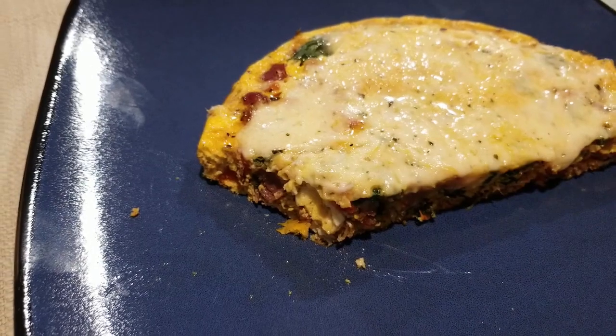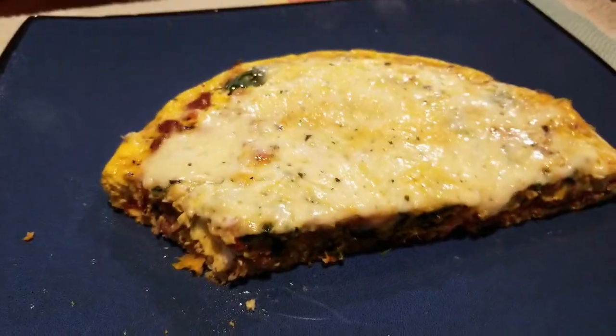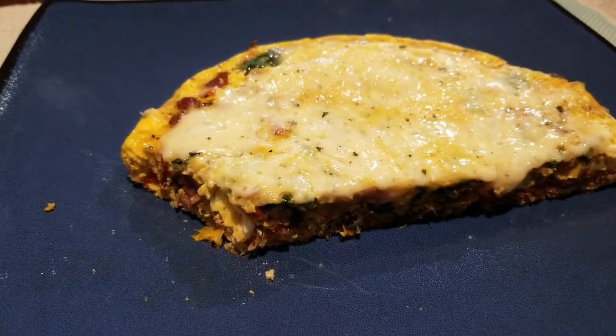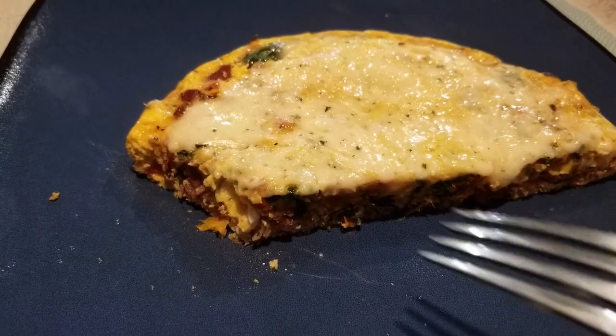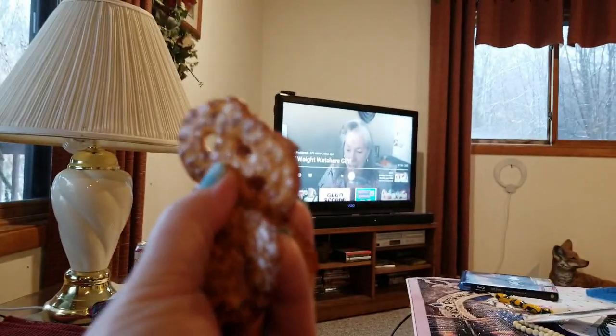Oh my gosh, I love the ham in here instead of the bacon — perfection. The asiago is really good on this. This is also five smart points, but you can of course do just one ounce and have less points.